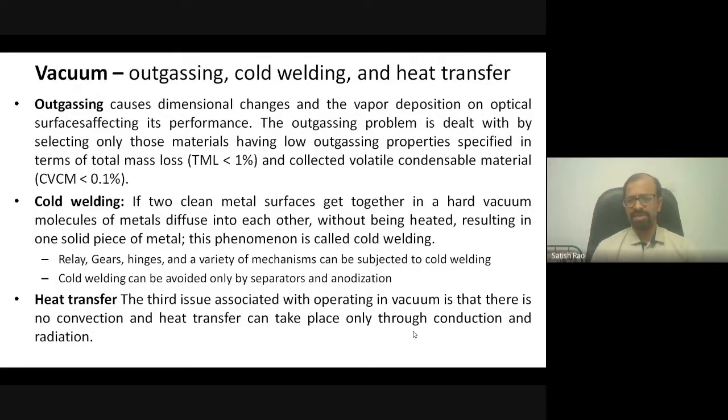There are parameters like total mass loss — how much mass is lost due to outgassing — and collected volatile condensable material — how much material gets deposited on other parts of the spacecraft. A rule of thumb: total mass loss must be less than 1%, and condensable material collected must be less than 0.1%.